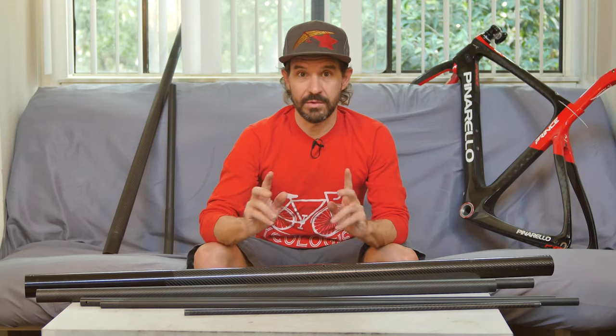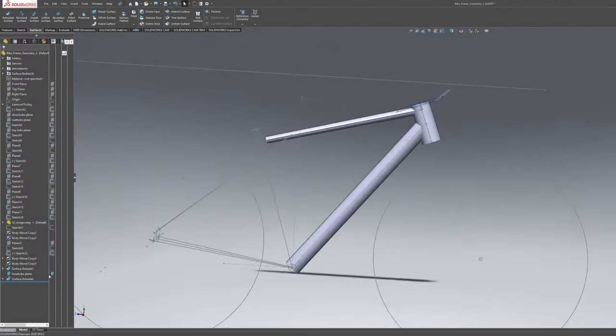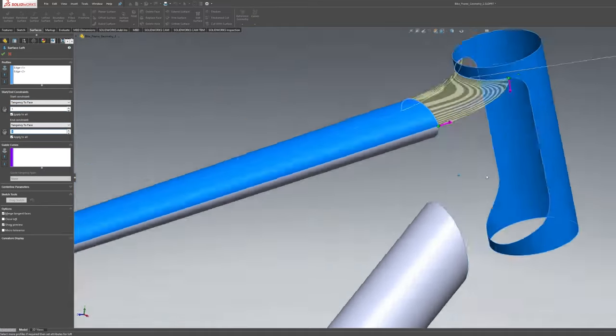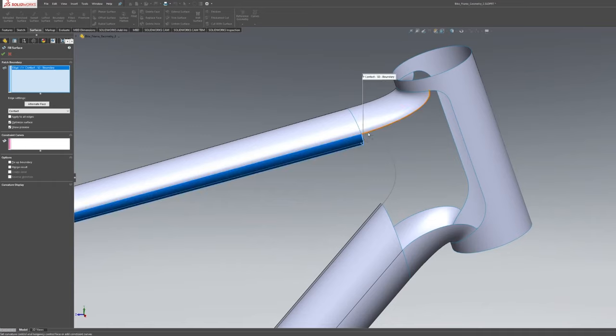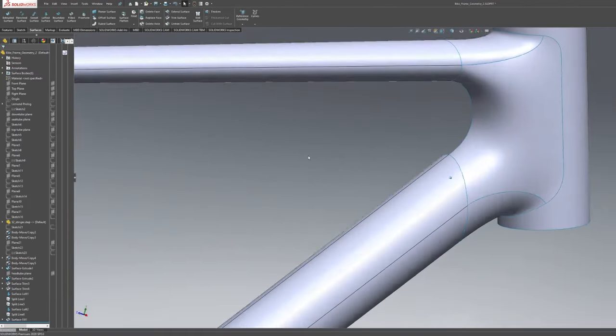Then it was time to start designing the lugs. Another reason for taking on a project like this was to force myself to use SolidWorks again for designing. I've been using Fusion 360 for the last several years — that's great, but I really need to be fresh with SolidWorks. And also my surface modeling skills are basically non-existent, so this will be a good project to force myself to learn how to do that kind of stuff.